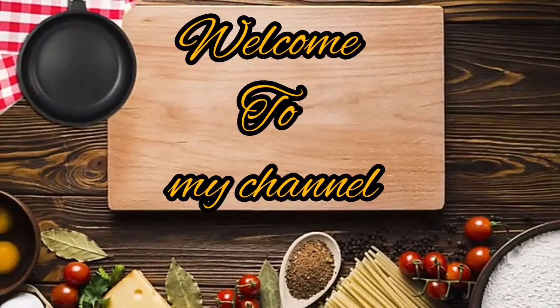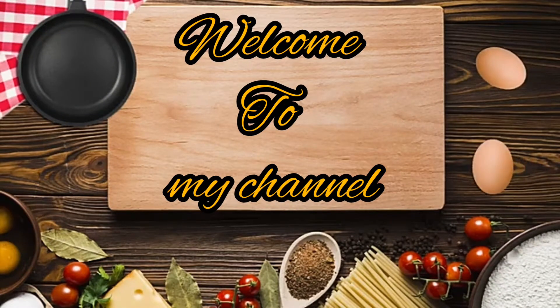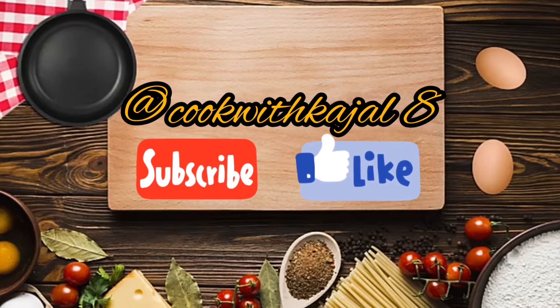Hey guys, welcome to my channel Cook with Kajal 8. Please subscribe to my channel and don't forget to click the bell icon to get more notifications.